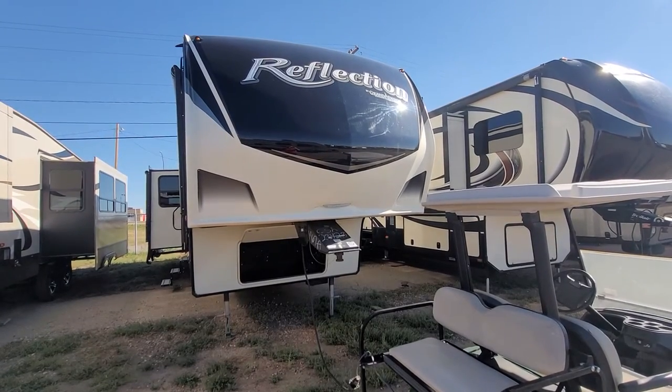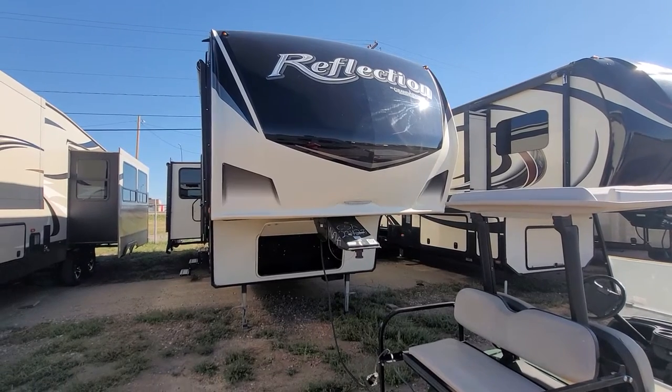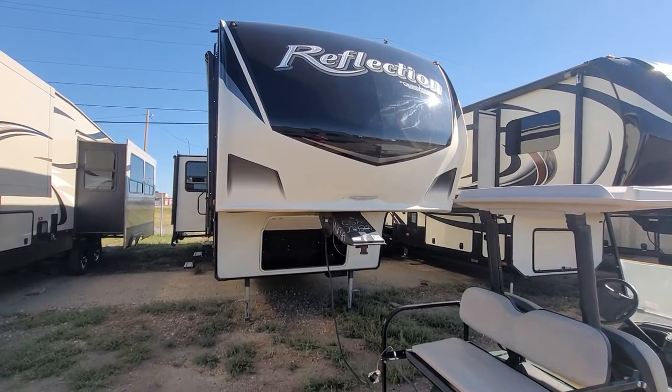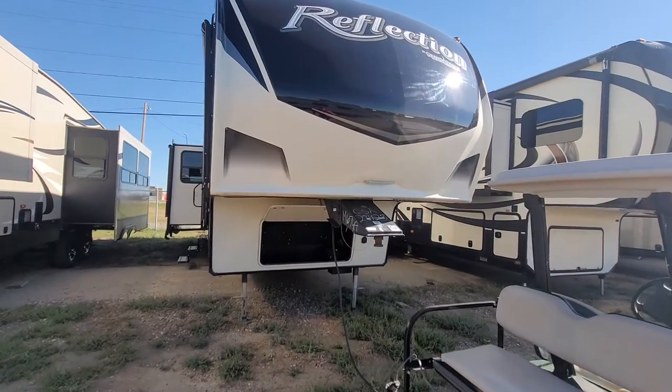Hey, this is Mike Barker here at Four Seasons RV in Medicine Hat, Alberta. In front of me is the 2019 Grand Design Reflection 337RLS. We're going to go through this trailer here, inside and out, and show you what this has to offer.